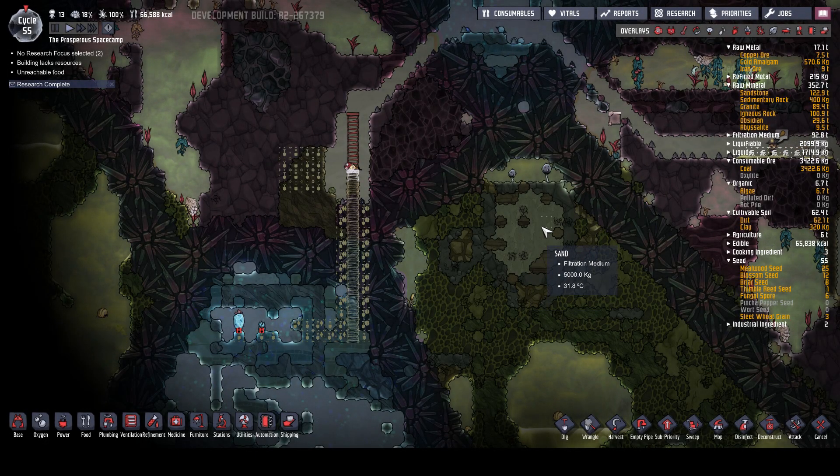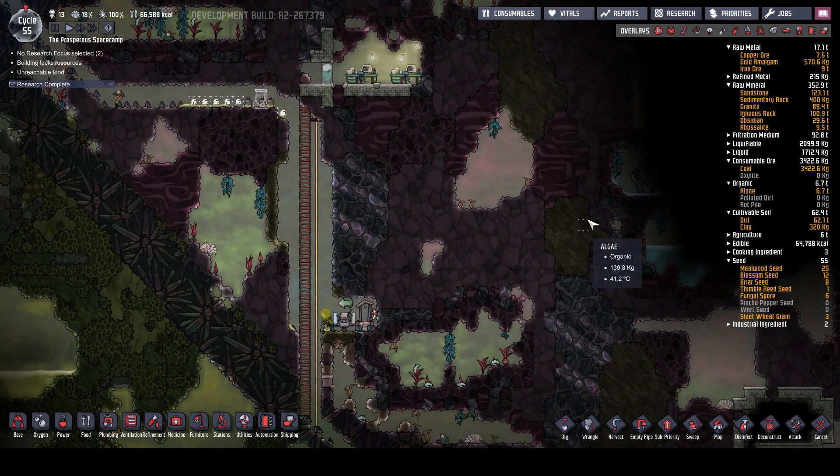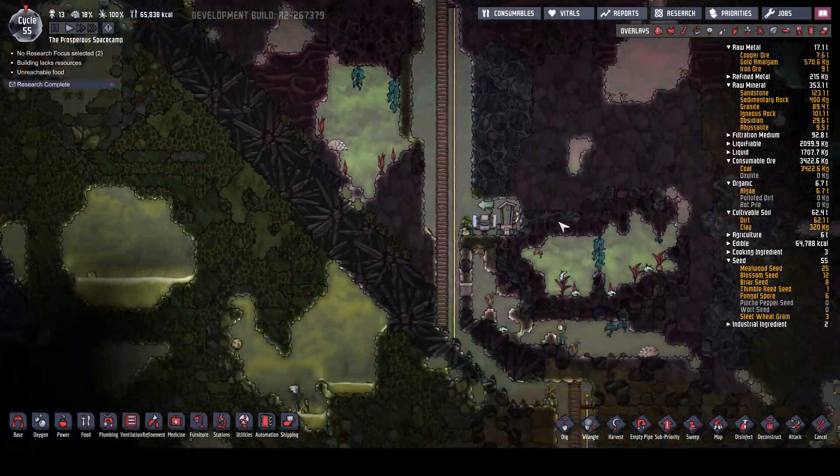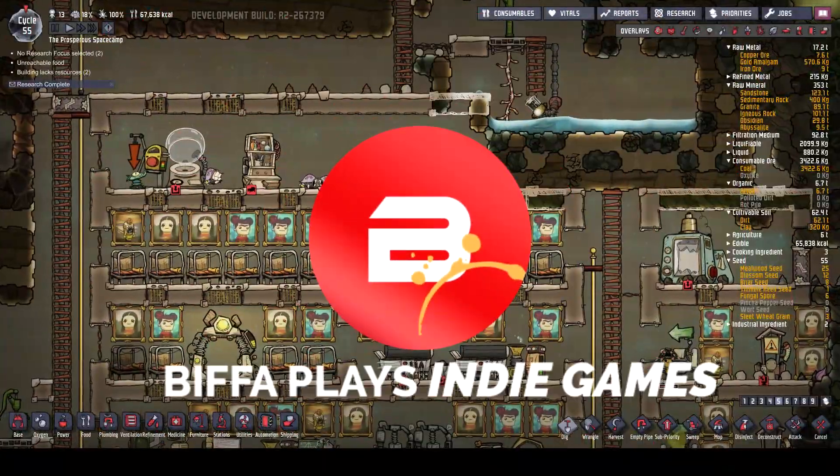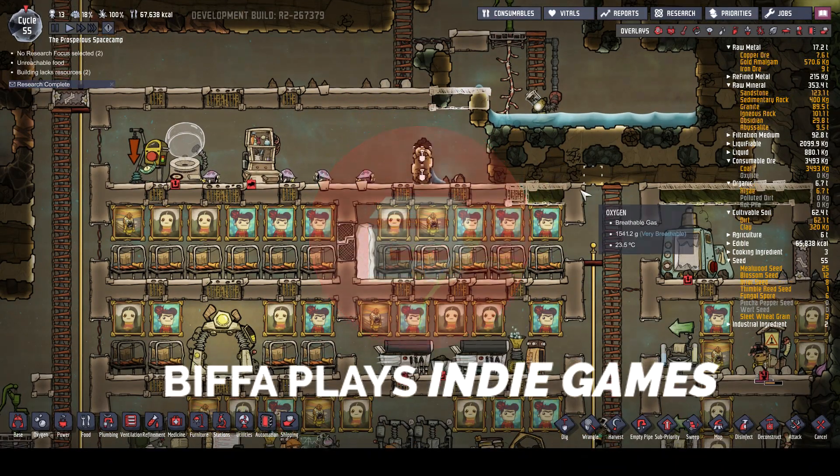Hello guys and girls, welcome back to the next episode of Oxygen Not Included with me, Biffa. And immediately - oh, what's going on there? We need to dig that out.